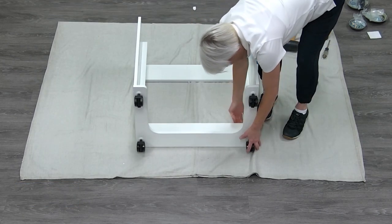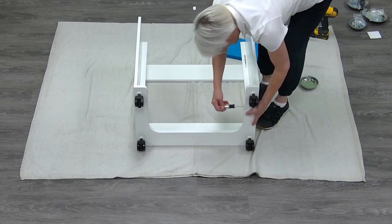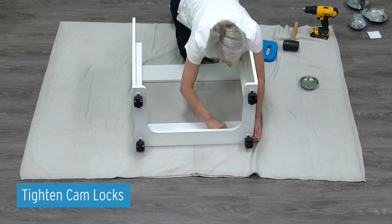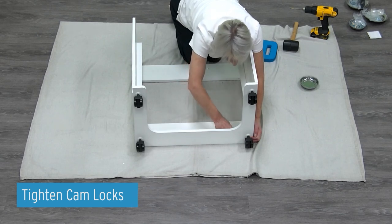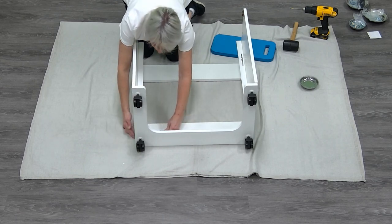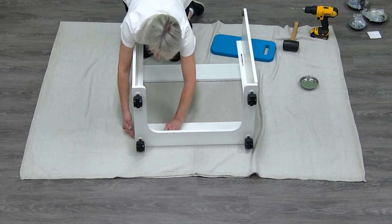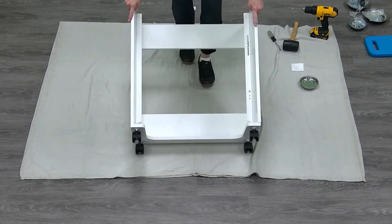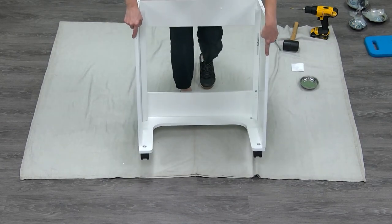Attach the bottom panel B to the cabinet shell by inserting the cam bolts on panel B into the corresponding holes in the edges of panels D and C. Using a Phillips head screwdriver, secure panel B to panels D and C by turning the four cam locks 180 degrees. Flip the cabinet right side up and set aside.